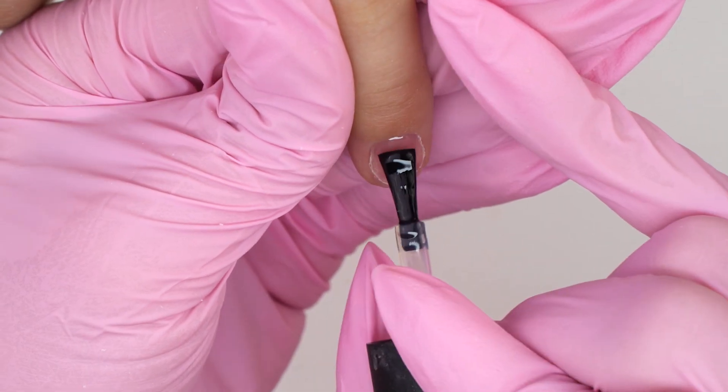The model broke her pinky nail the day before the shooting, so it still hurts. I will need to extend it. So I'll have to remove the coating down to a thin underlay to see what material was used here. I will need to remove all the liftings.